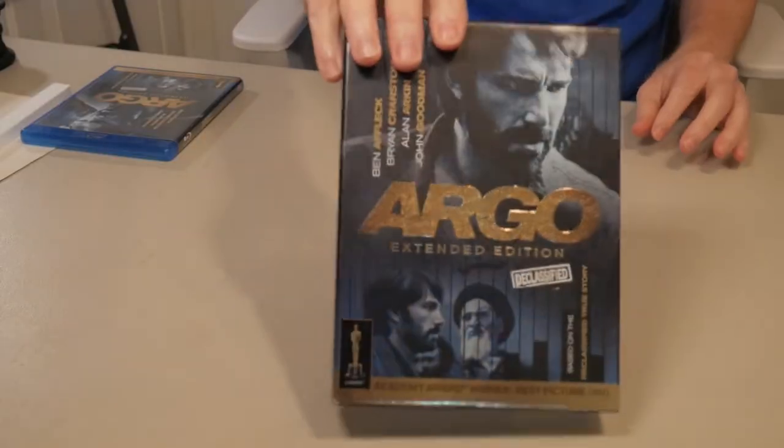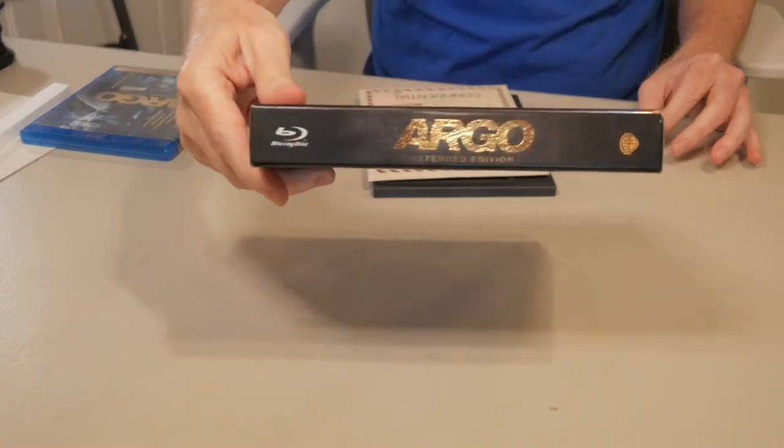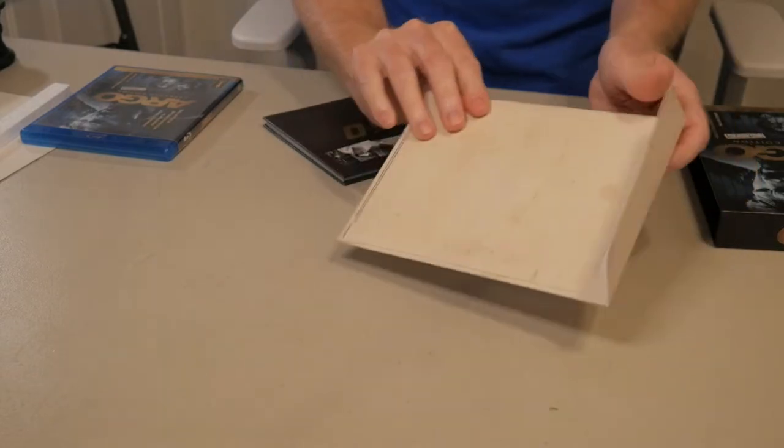So let's see what we got here. First of all, a very nice sturdy cardboard box. And inside — look at this, this is what I was waiting for — you've got these little, it's like a little confidential envelope. Pretty nice, with a little Velcro snap on it.